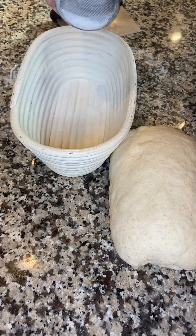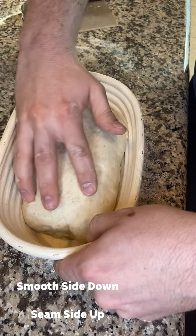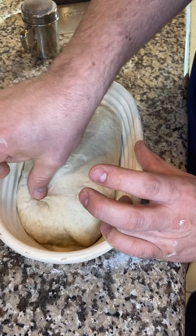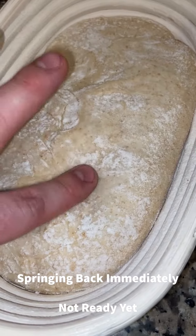Dust your banneton basket with rice flour or all-purpose flour to prevent sticking. You can use a liner, but I like to just cover it up and do a couple of stitches across the top to get some more tension. Add a little more rice flour and put it in the fridge for about 10 hours — gotta go to work.